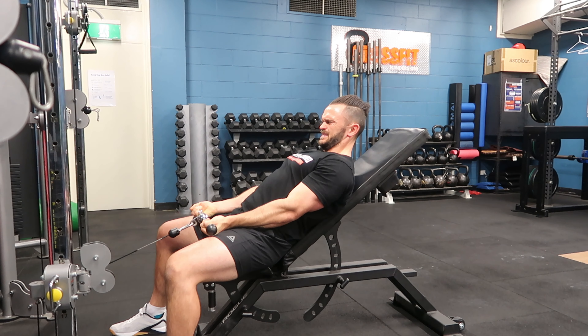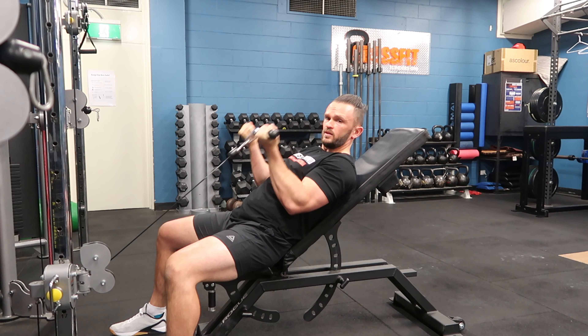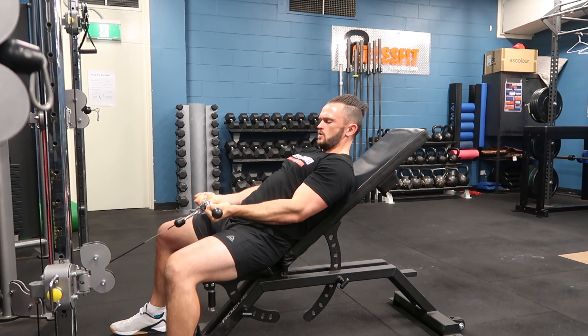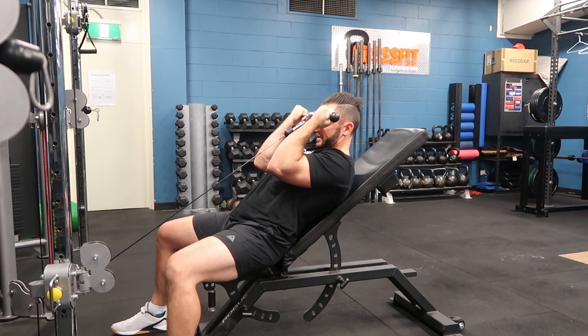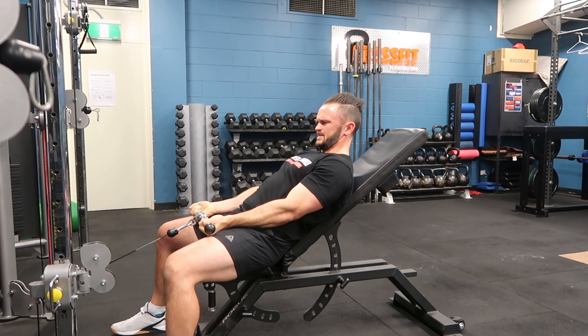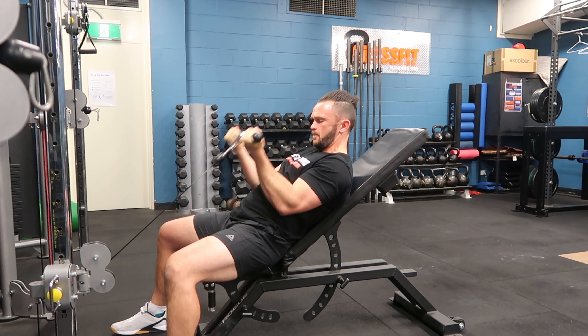It's a really good exercise to max out with. As our whole body's supported, we can really just focus on using the biceps for a nice big squeeze at the top.